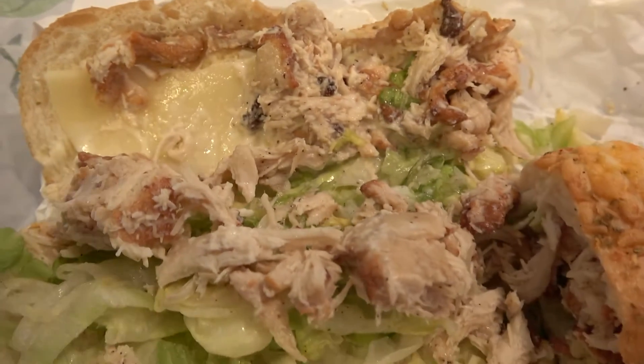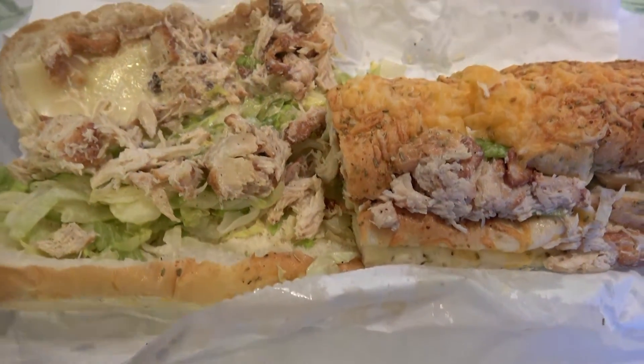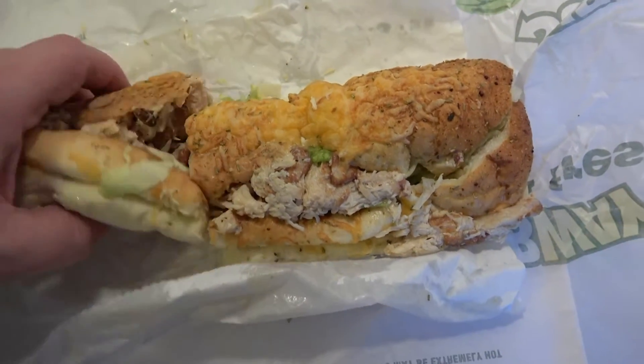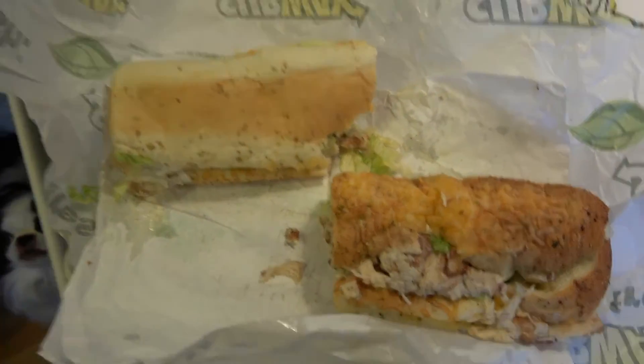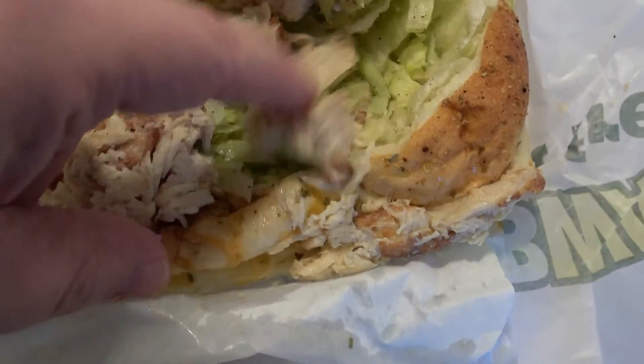It also comes with provolone and a sprinkle of parmesan cheese. I'm going to take a bite and see how it works in a sandwich. Hmm — wow, that's pretty good. Does it need more sauce?